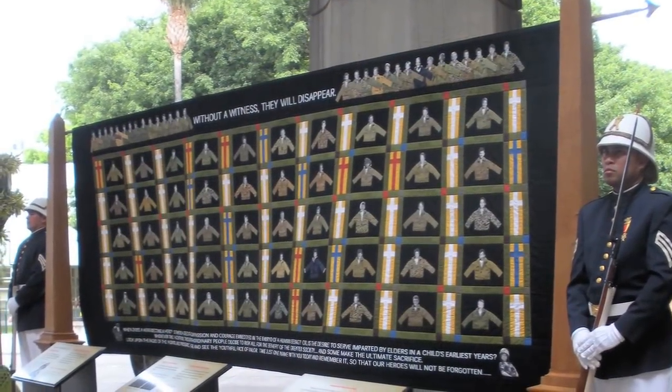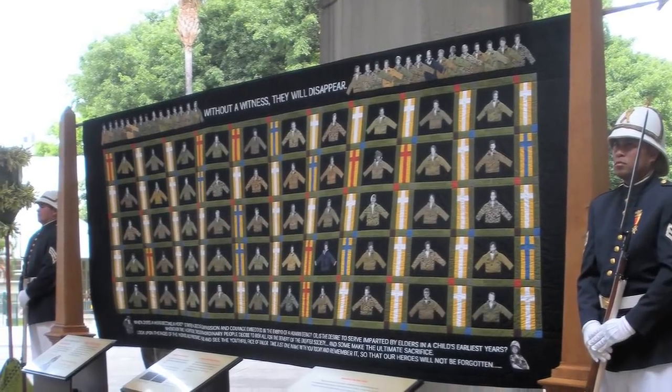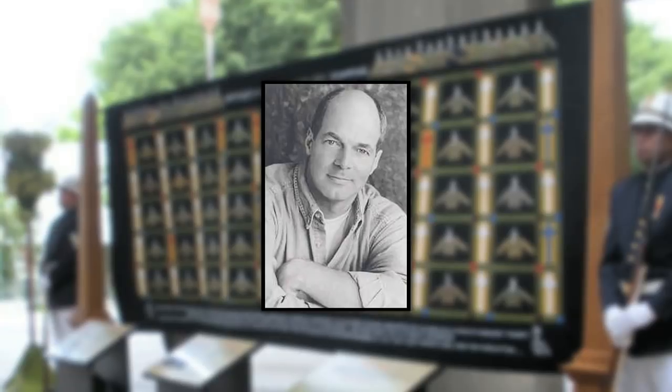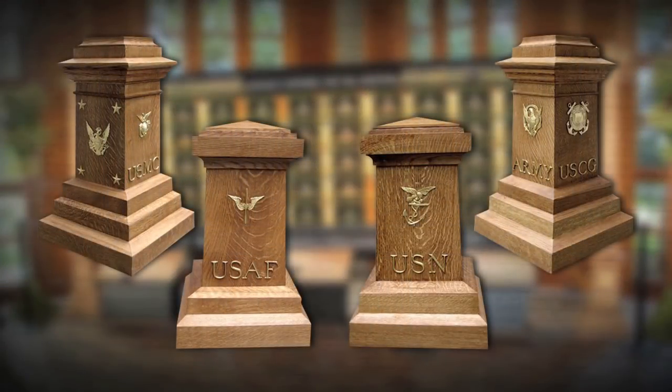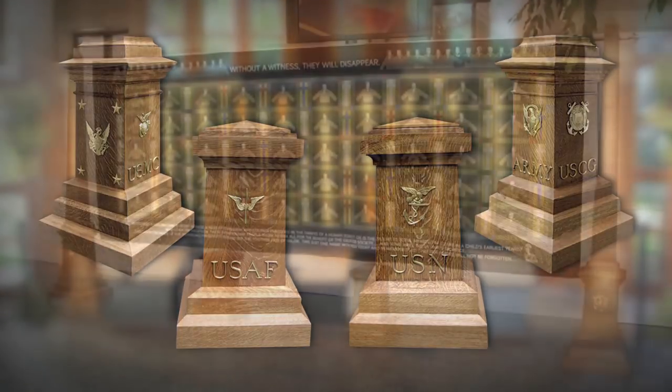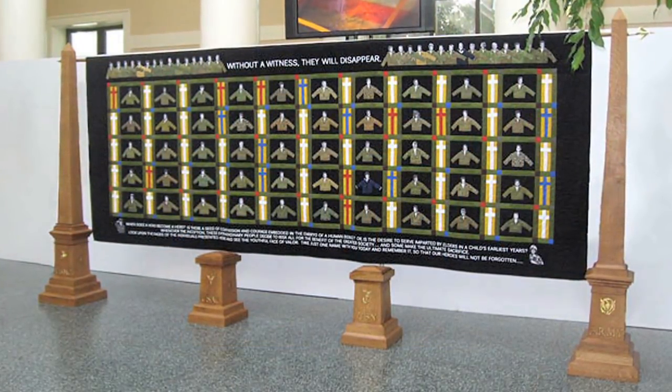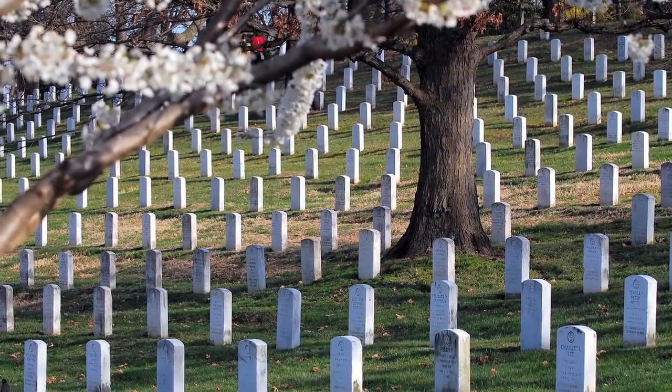The quilt is displayed on a magnificent architectural frame, designed and crafted by artisan Michael Scarborough of New York City. He chose American white oak to symbolize the strength of America's fighting men and women. Each branch of service is represented by one of its historical insignia. The Lost Heroes Art Quilt spent its inaugural week in the Visitor Center at Arlington National Cemetery, where many of the heroes on the quilt have been laid to rest.